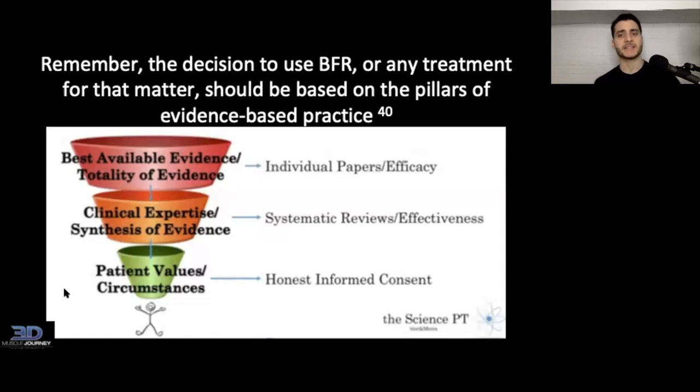Remember that the decision to use BFR, or anything for that matter, should always be based on the pillars of evidence-based practice. This funnel model shows how all of these things come together to decide whether or not you're going to use some sort of method or modality. We always have to make sure that we're paying attention to this.